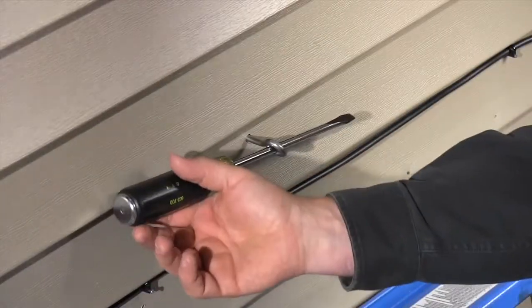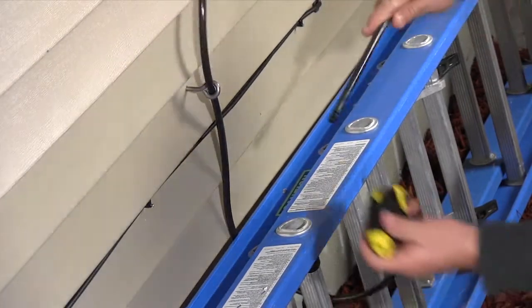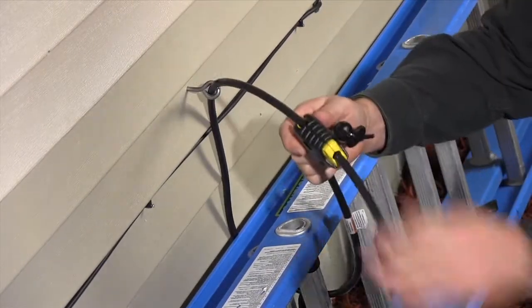These hooks run about 40 bucks, and if you don't want to spend the money, a DIY solution is to run an eye bolt through the siding and into one of the studs. Then lock your ladder to it with a chain or cable.